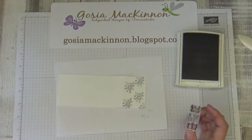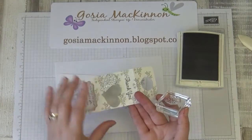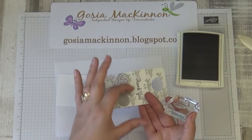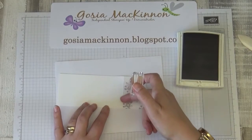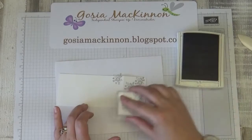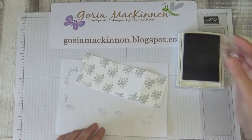When you stamp the flowers, it will be better if you leave just a little bit of space, because the 'Thank You' sentiment will need to be visible. The space is somewhere in there, so I'm just trying to leave a little bit of space. Okay, that will do.